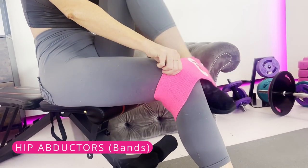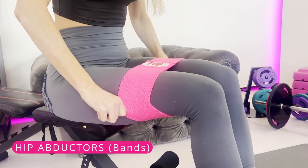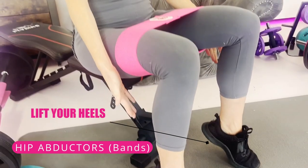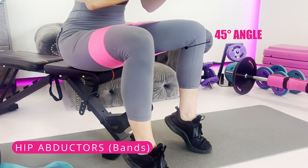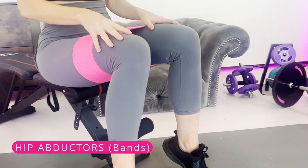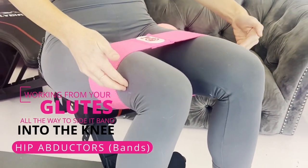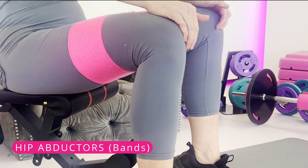The first one is hip abduction. Place a booty band at about mid-thigh. Sitting is my top favorite — lift your heels and lean slightly forward at about a 45-degree angle, then push against that band. If it feels uncomfortable, lean back and adjust the band. This works from your glutes all the way down the IT band and wraps around the outside of your knees, strengthening that outer part.